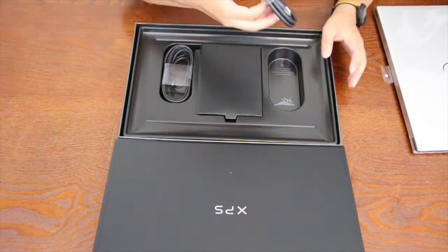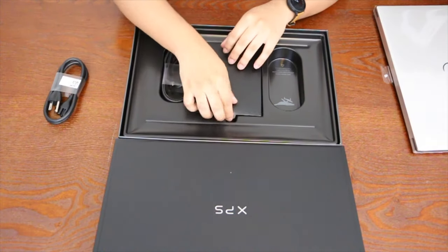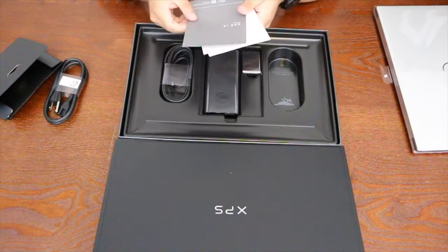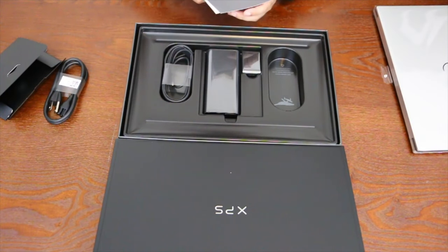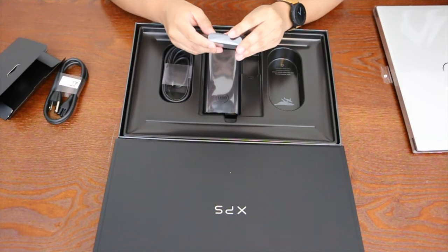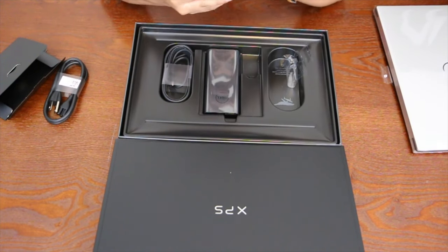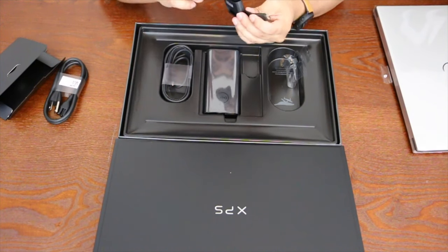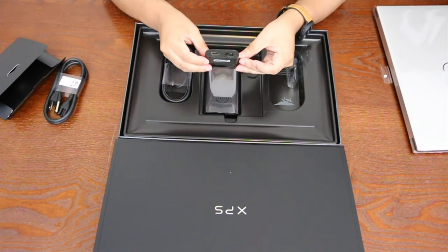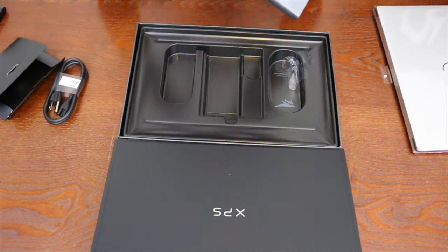Next we've got the cord that goes from the wall to the power brick. There's also some paperwork telling you how to use the device. Luckily, Dell actually provides an adapter dongle in the box, so you don't have to go find one online — it's a USB-C to HDMI and USB-A dongle. That's a really nice touch that Dell includes that in the packaging.